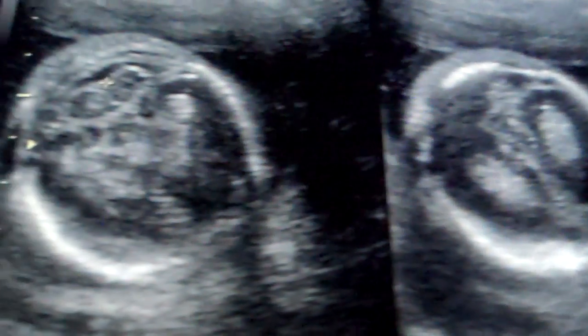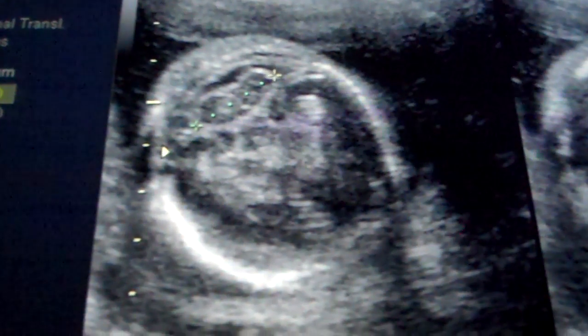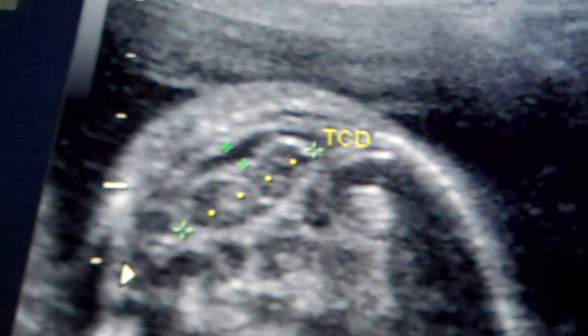This sort of figure eight shaped area right here is the cerebellum. It's the posterior part of the brain, back at the base of the skull. The cisterna magna is this little space behind it. That's all normal.